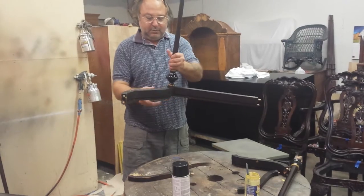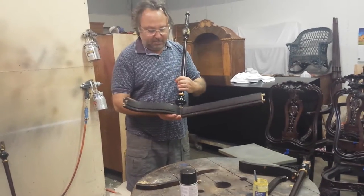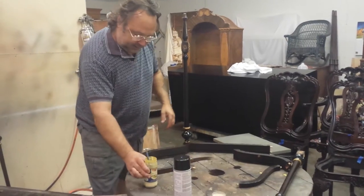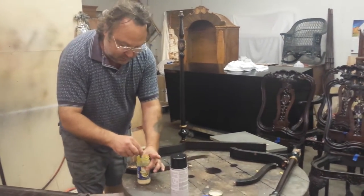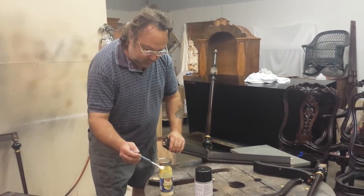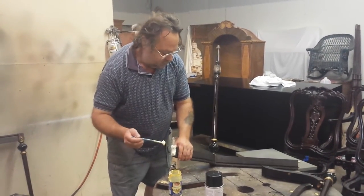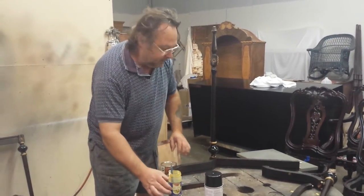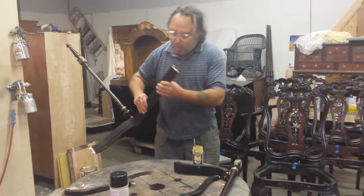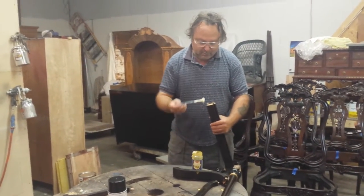There are two joints here that don't need to be glued because they're still strong and they won't come apart. So I'm going to make this as quick as I can. What kind of glue are you using? I'm just using Titebond — wood glue? Yeah, the original. The red original Titebond wood glue.